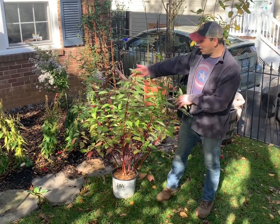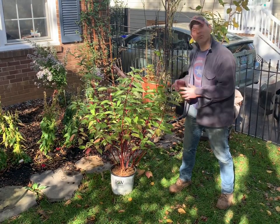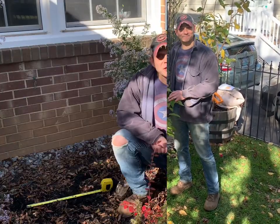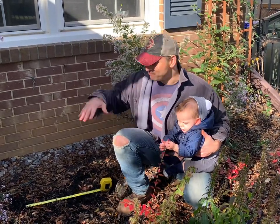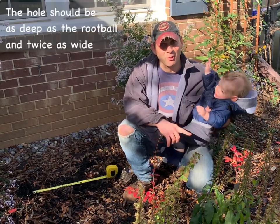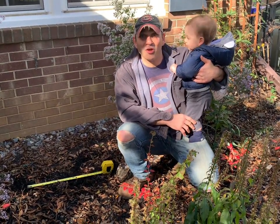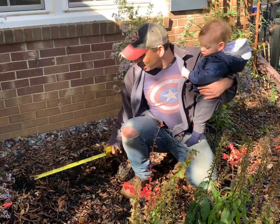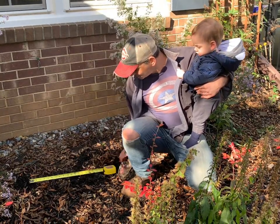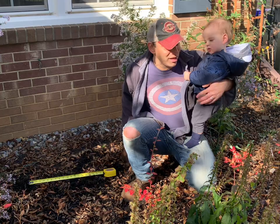I bought my red twig dogwood from a local nursery and it came in a pot, so I'll be going through how to plant a pot-grown plant. My digging assistant is going to help me measure out the spot to dig. Remember: the plant needs to go in just as deep as the root ball and twice the diameter of the current root ball. I already measured the pot — the root ball is nine inches deep and ten inches wide in diameter, so the hole should be twenty inches in diameter and exactly nine inches deep. You don't want the plant to sit any deeper than its current root ball.